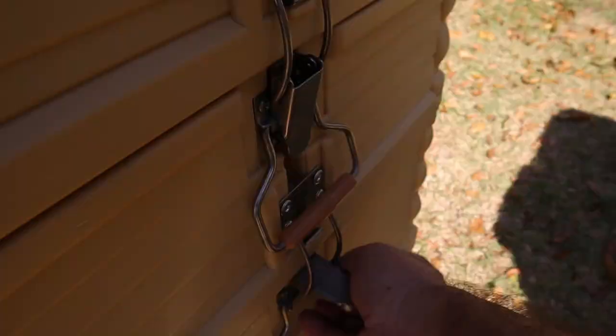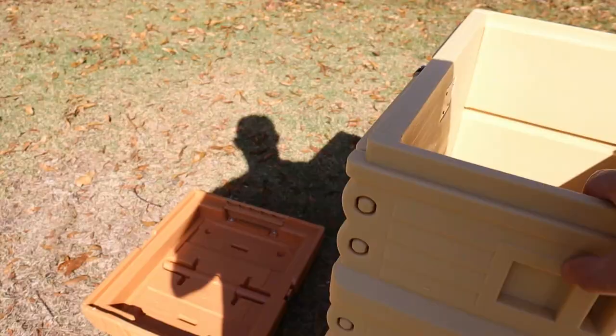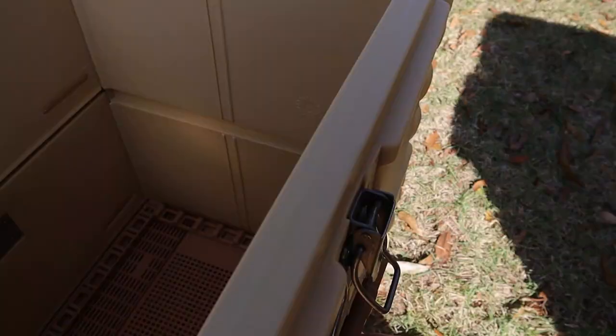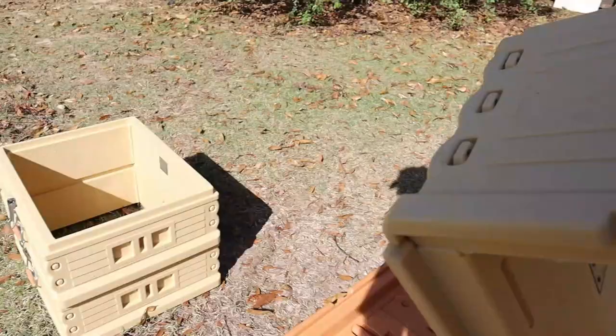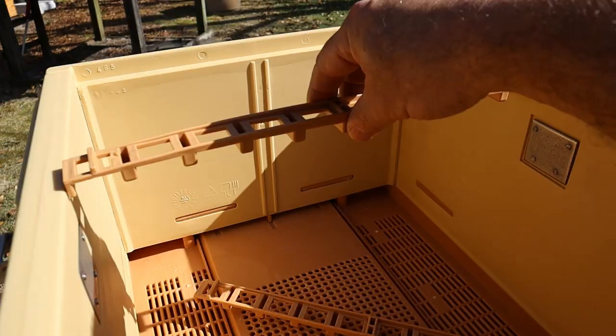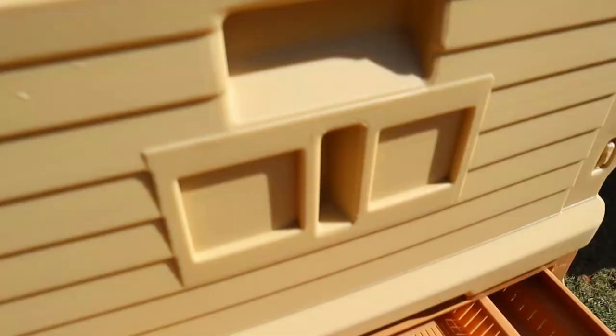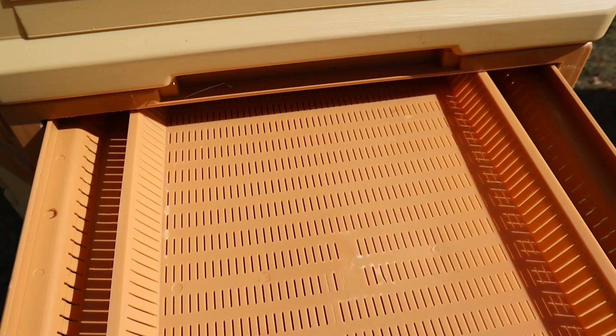I did not order the frames with these — I'm just going to transfer the frames from the current hives over into this. There are two medium boxes here on top with standard medium frames. I'm going to take the top box off too. We've got these spacers — I have ten-frame spacers that go in here if you want to space your frames out. There's also a pollen trap right here, and here's the tray. If you don't want to collect pollen from the bees, just pull the pollen trap out as well as the tray, then put the red plug where the pollen trap was.